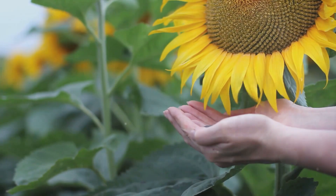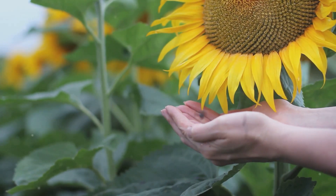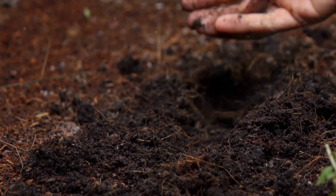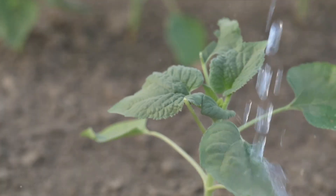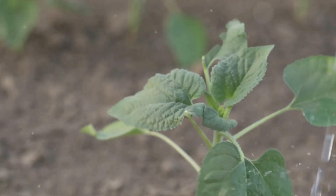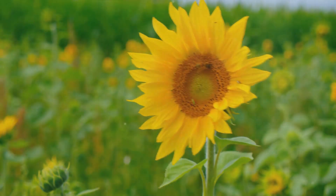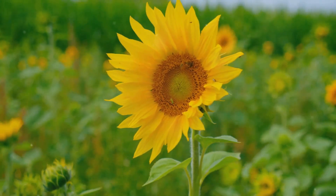Now if you've chosen to plant your sunflowers directly in the ground, the process is just as straightforward. Sow your seeds about an inch deep into the soil, leaving about 6 inches between each plant. Regular watering and a sunny location are crucial for these ground-planted sunflowers. And there you have it — growing sunflowers, whether in pots or the ground, is a simple yet rewarding process.